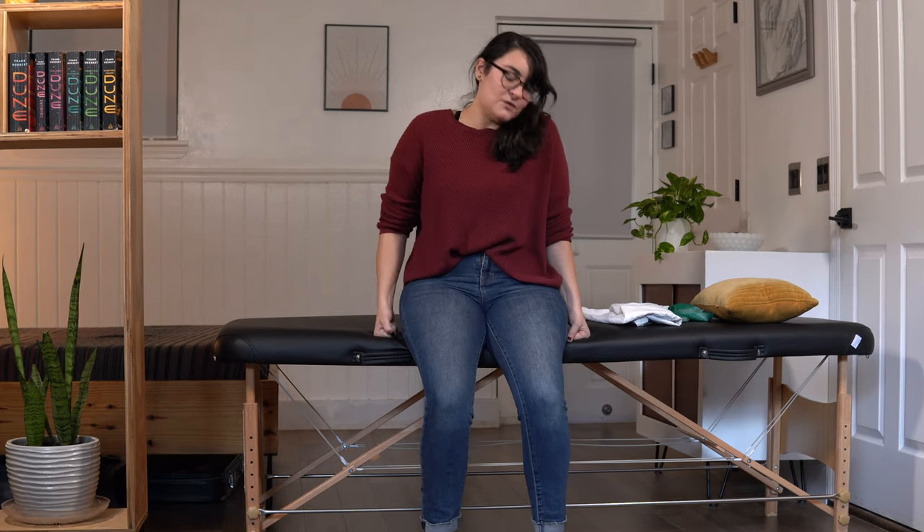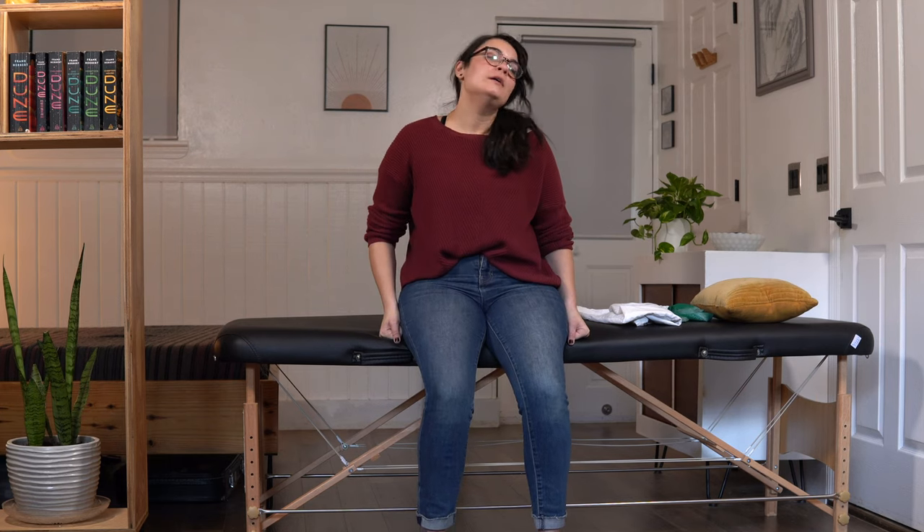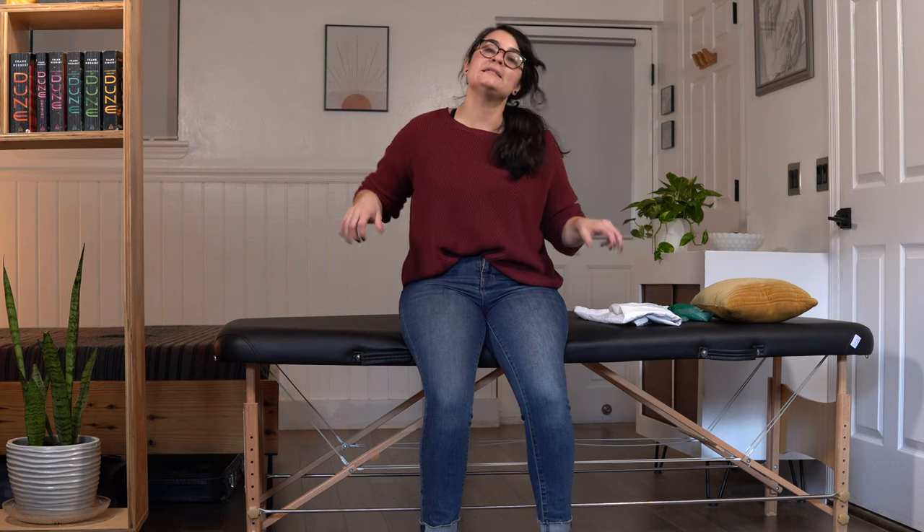Let's rest for a couple seconds. Grab a sip of water if you need it. You may have noticed I was using my fist to get a little more leverage — you can do that, or keep your hands flat, or on the arms of your chair, whatever feels more stable for you. Let's take a big deep breath all together — in through our nose and out through our mouth.